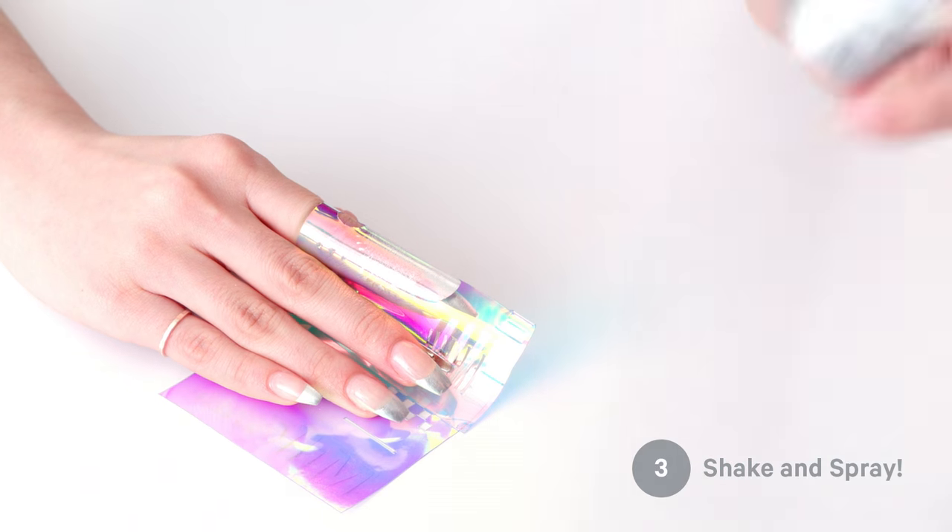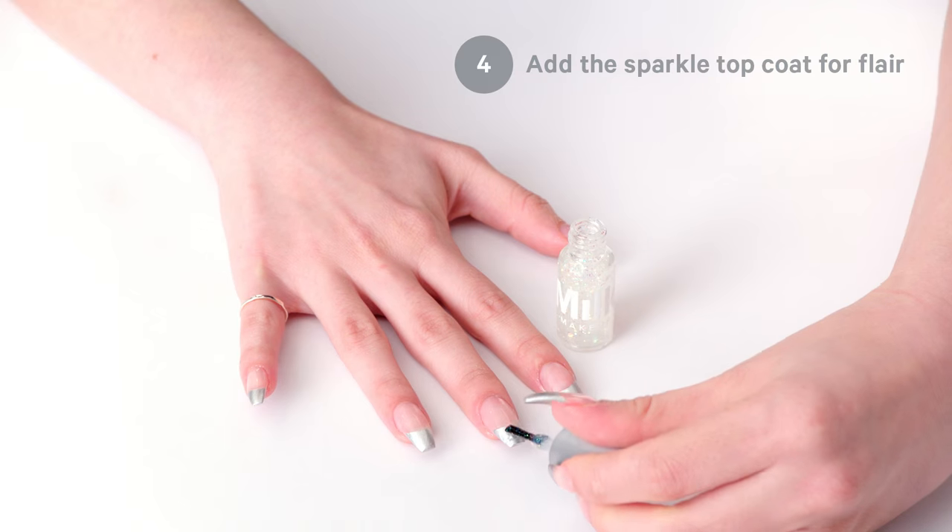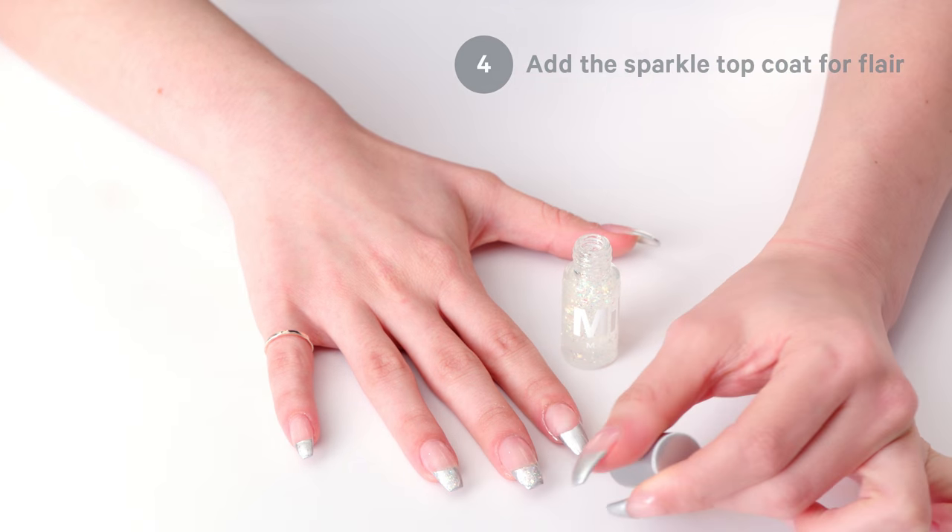Step three, shake it up and spray it on. Step four, sparkle top coat for a little flare. And there you have it. Silver tips with a little bit of sparkle.